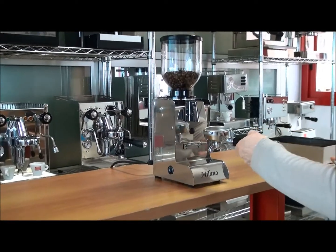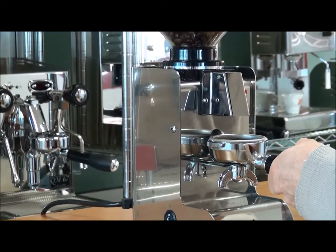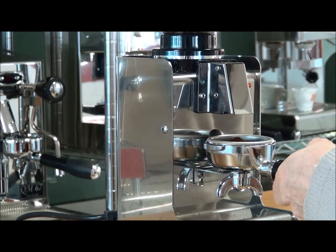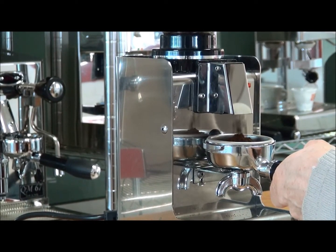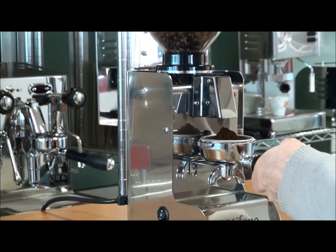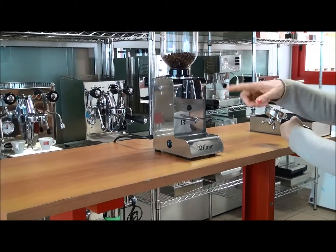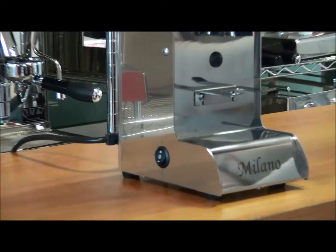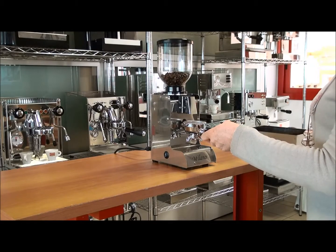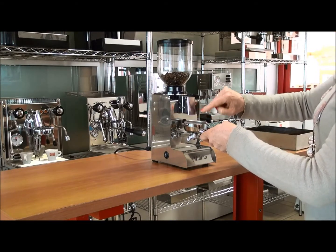Here, switch. Perfect. Like you see, no coffee powder is on the grinder. For any perfect cleaning, you can just open a little the coffee outside. It's perfect.